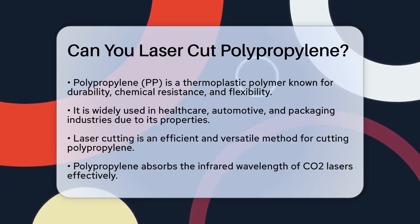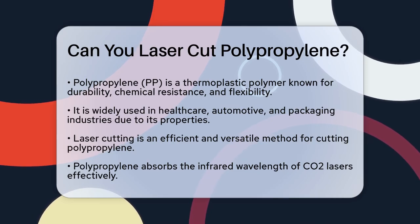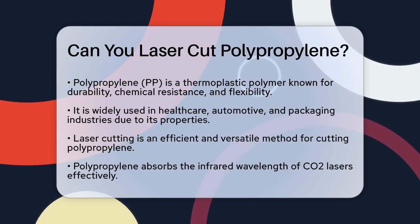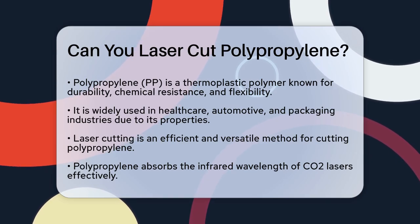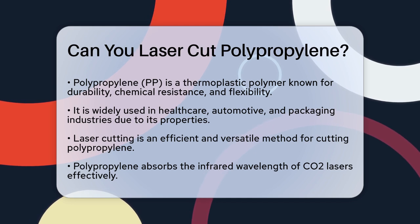Polypropylene, often referred to as PP, is a thermoplastic polymer known for its durability, chemical resistance, and flexibility. These properties make it an excellent choice for various industrial and commercial applications such as in the healthcare, automotive, and packaging industries.